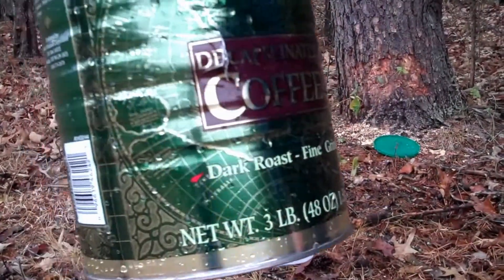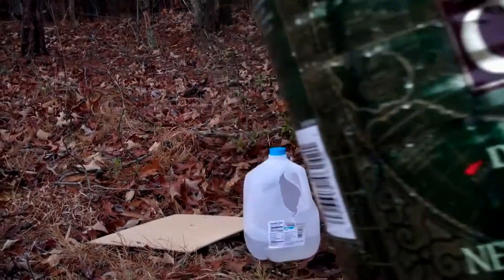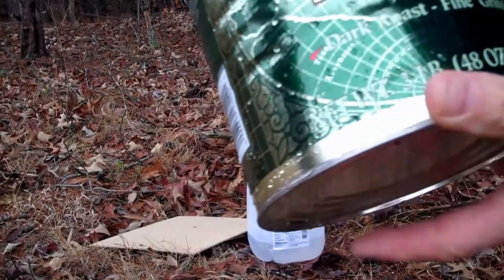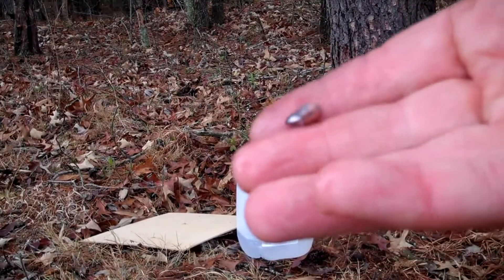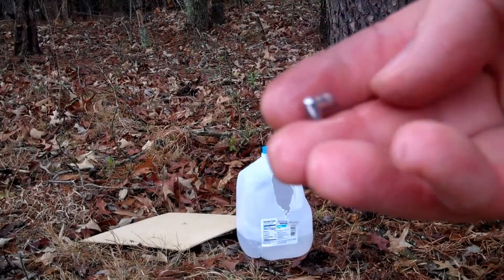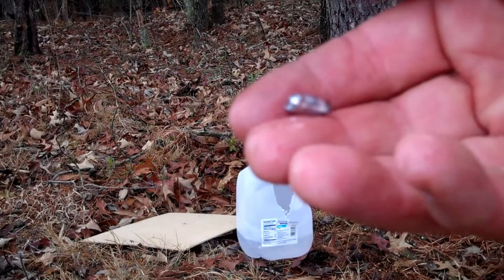I don't know if you can see that very well on the camera there. It did capture the round. And what it did do — there was no actual mushrooming of the round. It just kind of crushed the front end going through the wood and didn't expand at all.